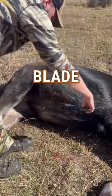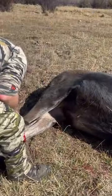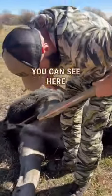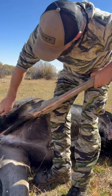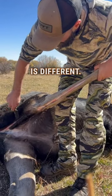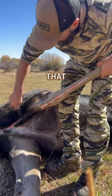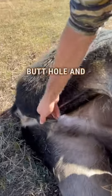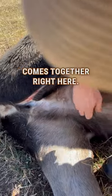The belly cut goes all the way down. I did that with the blade going with the grain of the belly. If you come back here you can see down the leg — I stayed basically where the length of the hair is different. It's shorter here, so I stay in that short hair right at the edge where it gets longer, go back to the butthole, and all of that comes together right here at my belly cut that goes straight down the middle.